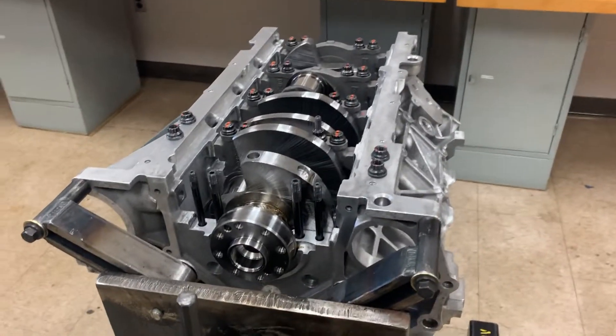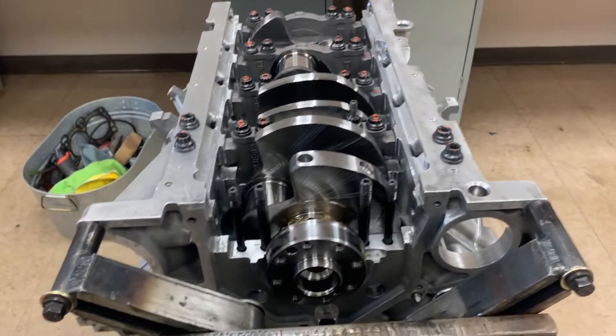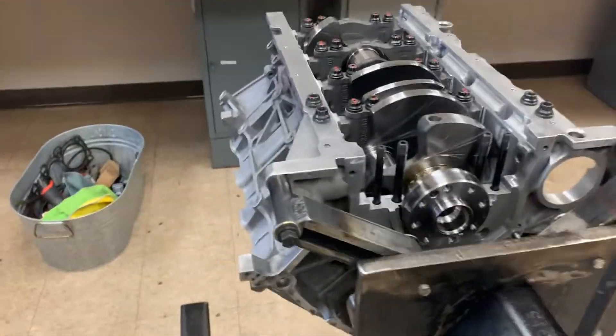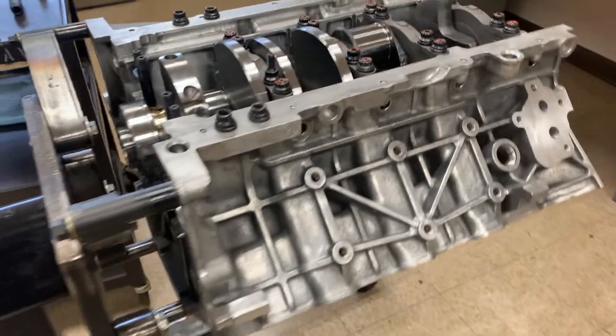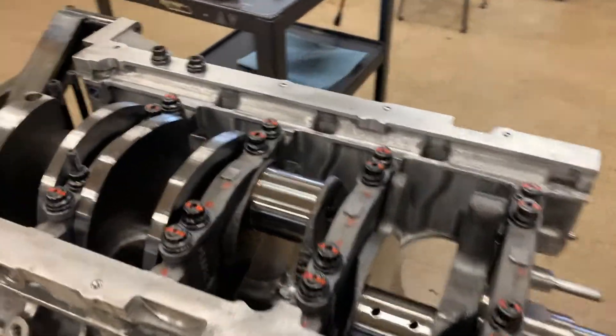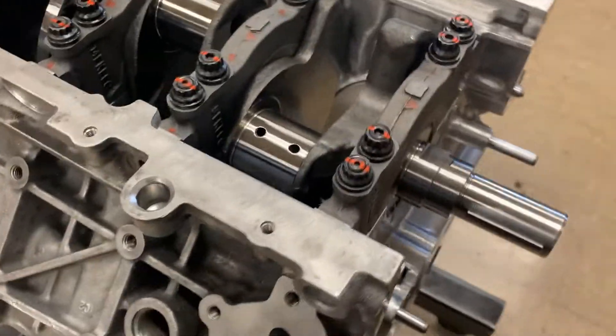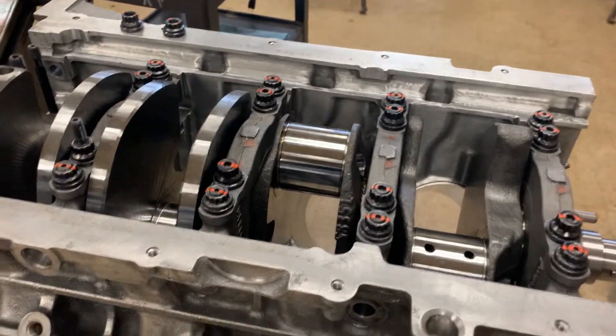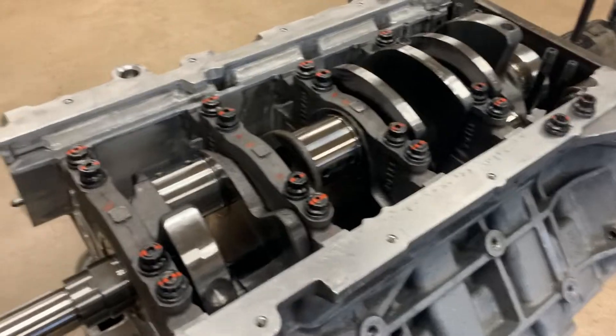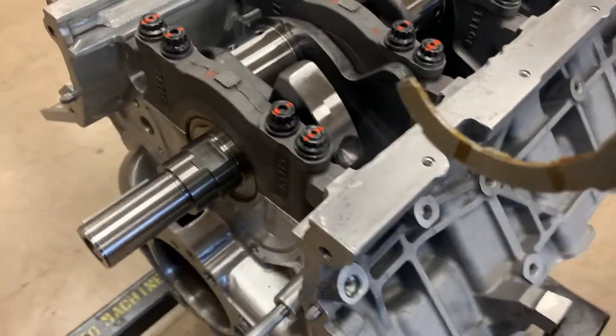What's up guys, it's Spray Coyote, and today starts the engine build. We have a 5.0 Gen 1 Coyote block in front of me. I started putting the crank in — the reason I didn't start from the very beginning of this build is because the ARP instructions along with several YouTube videos cover it well, and I'm just trying to save time because these videos add up time really quickly.